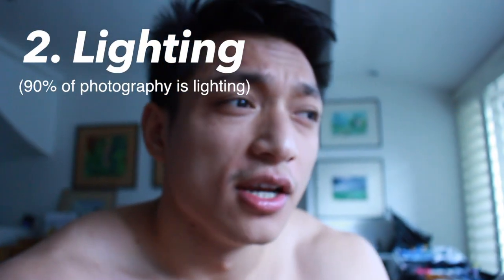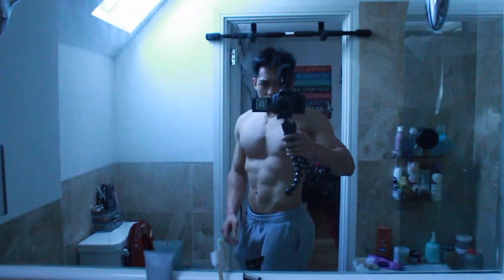Good lighting means lighting that gives us deep shadows, preferably from the top, to really make the muscles pop out. I'm just in my house so I'm going to scout around. This is a possibility — nice top-down lighting from the window up there, quite soft. This bathroom here has good top-down lighting too, but I've chosen this location just here.